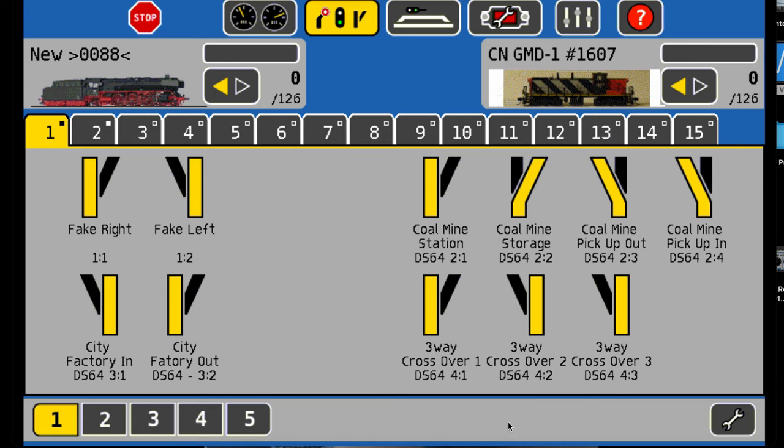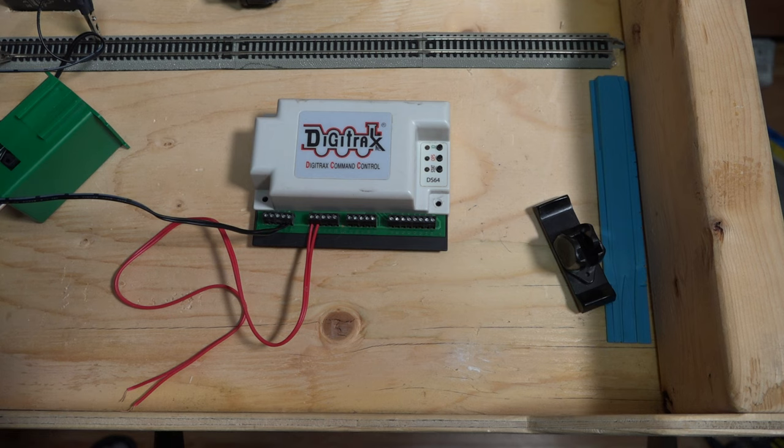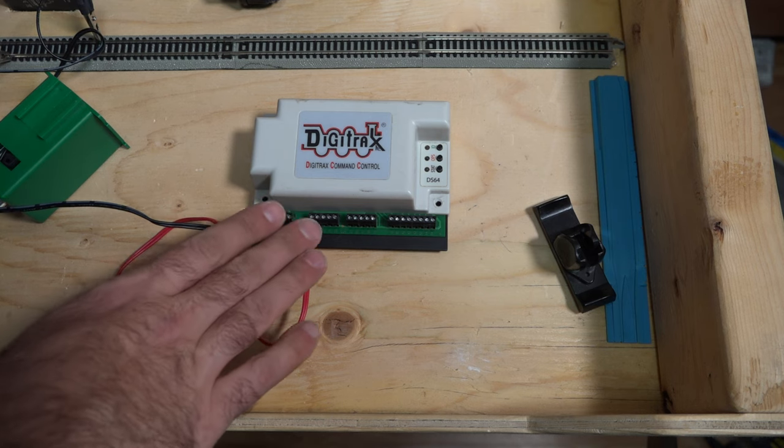What happened with my DS64 is that for whatever reason it reset to the solenoid-style switch setting. I'll show you the symptom of what was going on.